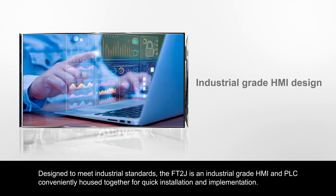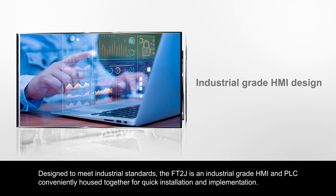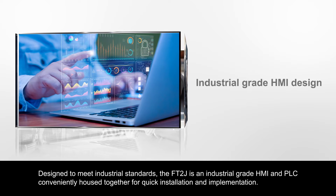Designed to meet industrial standards, the FT2J is an industrial-grade HMI and PLC, conveniently housed together for quick installation and implementation.